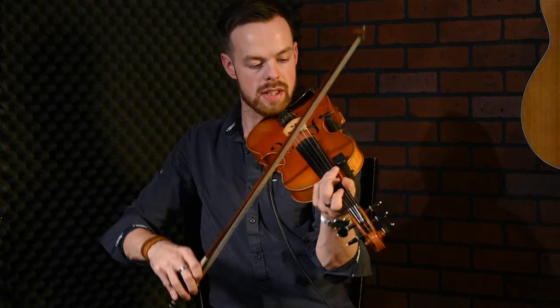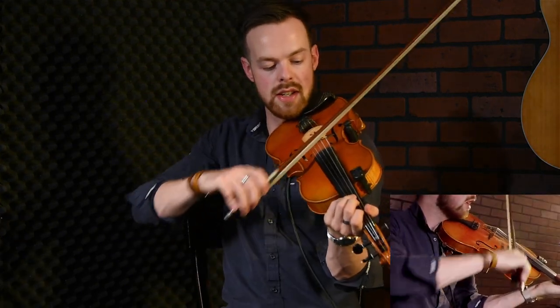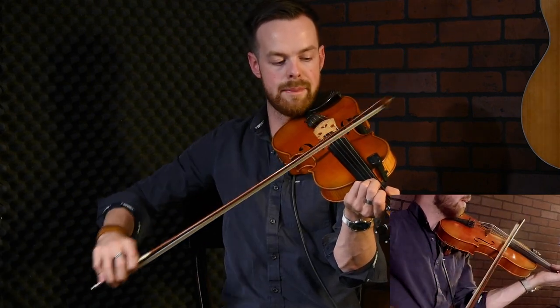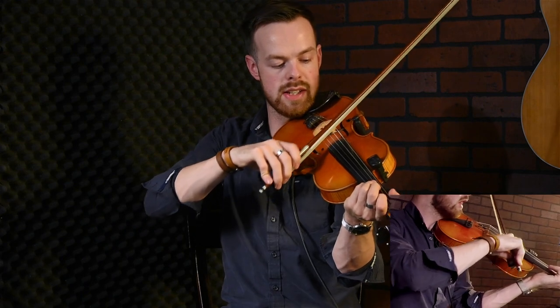On bowing technique — you might notice some people bow from their shoulder. I don't think this is a good idea, because when you bow from your shoulder the path of the bow goes in a semicircle, which doesn't give a good tone, as you can hear when I exaggerate it slightly.